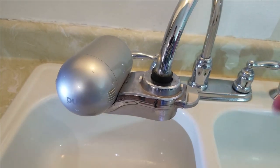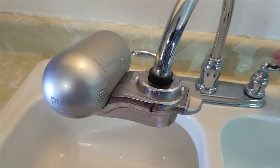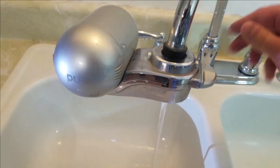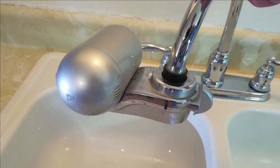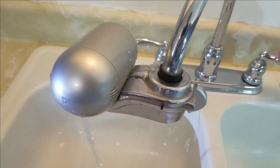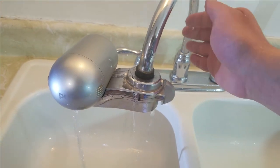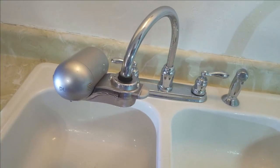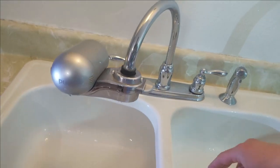The reason I'm replacing the old filter is not because of the Bluetooth technology — that would not be a very good use of money. The old one is actually leaking. If I turn this on, you'll start seeing it is leaking right here from the seam, and if you increase the water pressure, it is shooting water all over the place. That is the reason why we're replacing this.